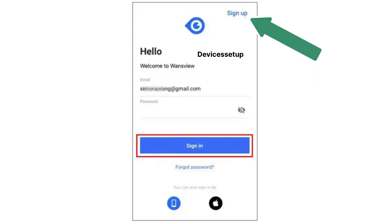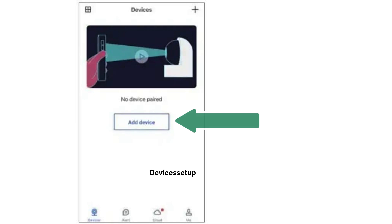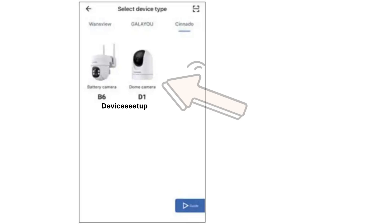Next, open the app and create your account. You will then receive an activation code on your email and you will need to enter that code. On the home page of the app, tap on the plus icon or the add a device option. Then tap on Synado as the brand, followed by selecting the model number of the camera.